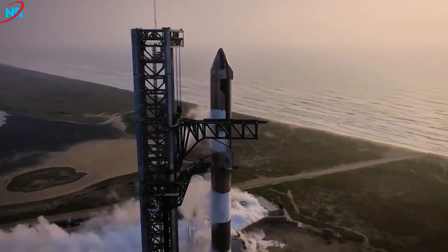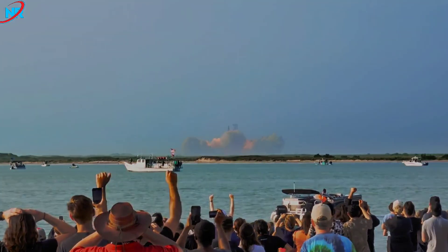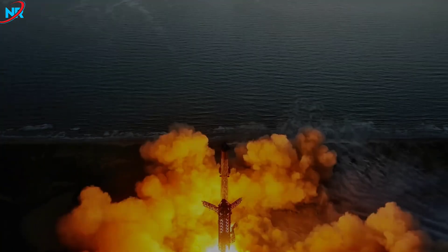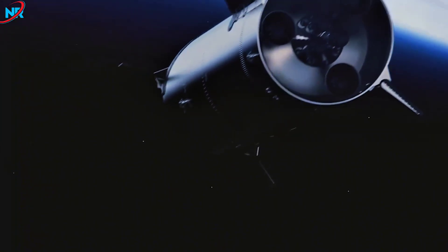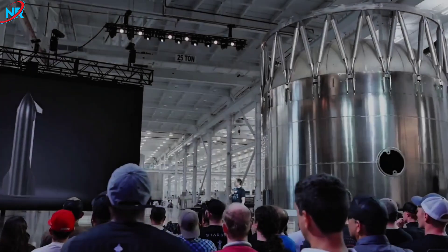Between 2025 and 2026, SpaceX fans will experience more than just a new year. This time frame marks one of the most significant shifts in the Starship initiative to date, as the company transitions from the V-2 model to the promising V-3 version. During this upgrade phase, the spacecraft itself takes center stage, with the upper stage of Starship highlighting the most significant challenges of previous iterations while also achieving significant milestones.